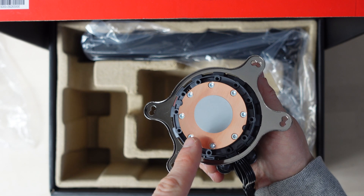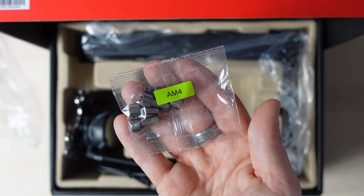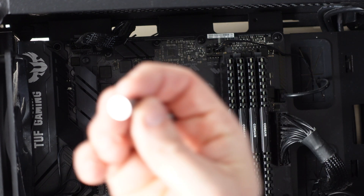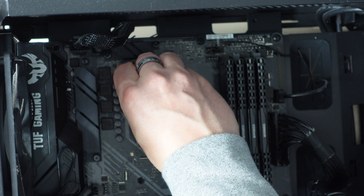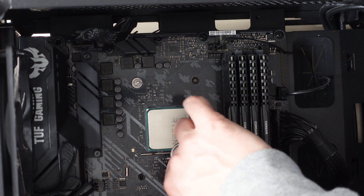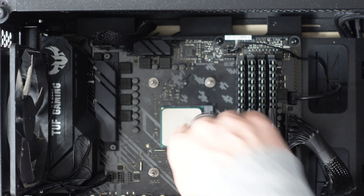Now this is the pre-applied thermal paste so don't get that on your table. Now we need to install the AM4 standoff screws onto our motherboard. This back plate needs to go back underneath the processor and I need to install these standoffs — the chunky bottom goes into the motherboard and you screw them clockwise. It's best to do them in a crisscross fashion just so the pressure is evenly applied, then just move from corner to corner tightening them up. Nice and tight.